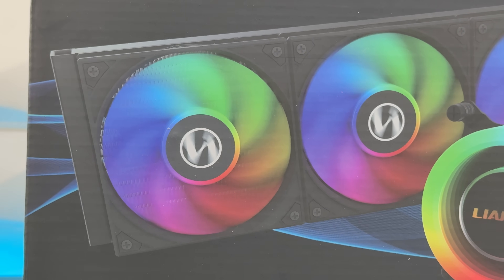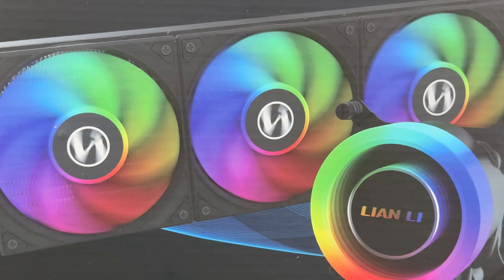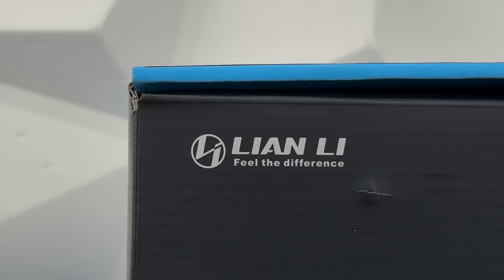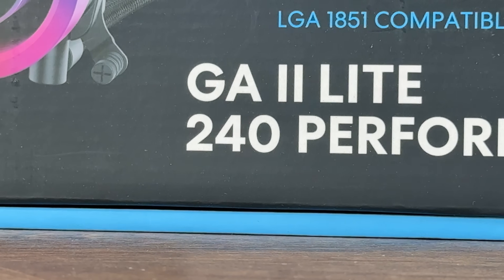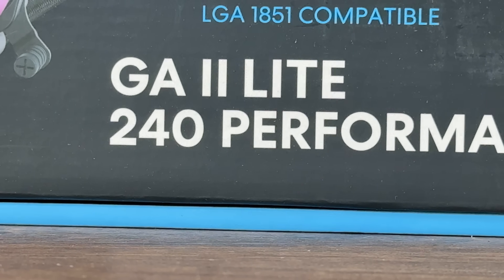We're going to talk about the Lian Li Galahad 2 Lite 360, which is the RGB version that I have right here. This was already inside the build so I took it out to test out the Lian Li Galahad 2 Lite 240 performance, which comes with two P28 fans.